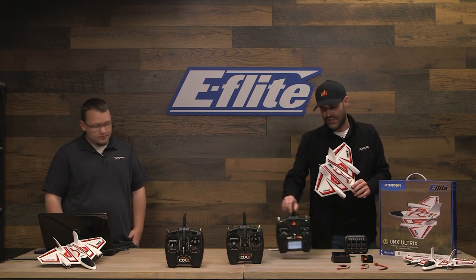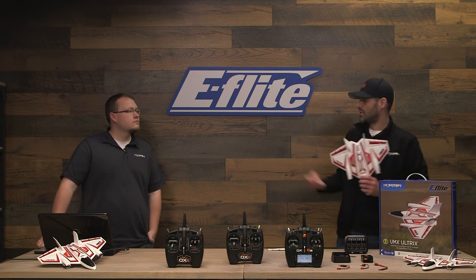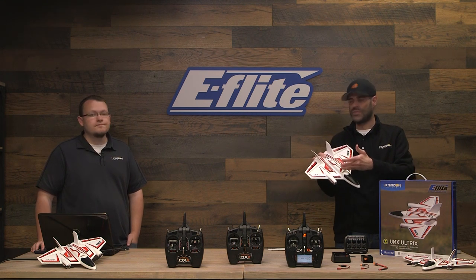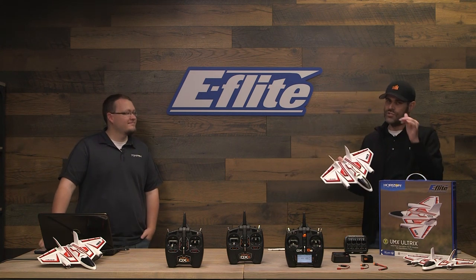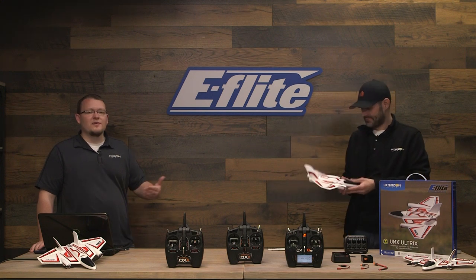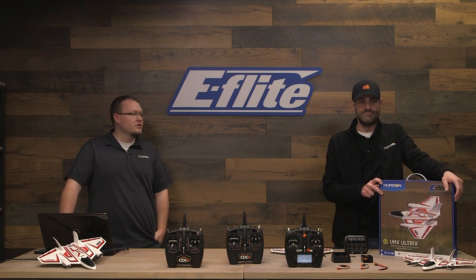We also updated this transmitter to the latest software for the DX series. If you have a DX6E, DX8, DX6, DX8, DX9, the latest software iterations have our new telemetry data screens, which are compatible with smart electronics. Even a model like this — which doesn't necessarily have a smart ESC — does have a telemetry-capable receiver and will give you the battery voltage at your transmitter. You can adjust the low voltage alarm in the transmitter so it can alert you before even the airplane indicates low voltage cutoff. Ultra Micros are smaller and can get further away, so you can't always hear the motors indicating LVC — now with that feedback directly on your transmitter, you know when your battery is low and can land when you need to.